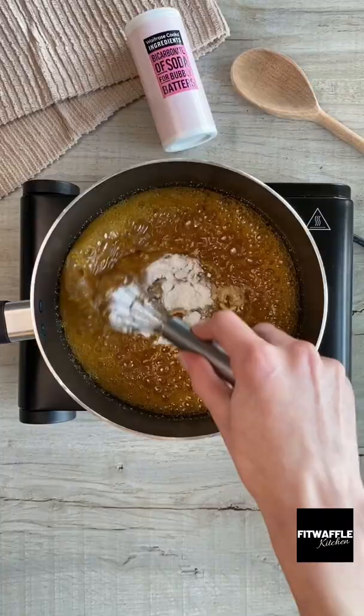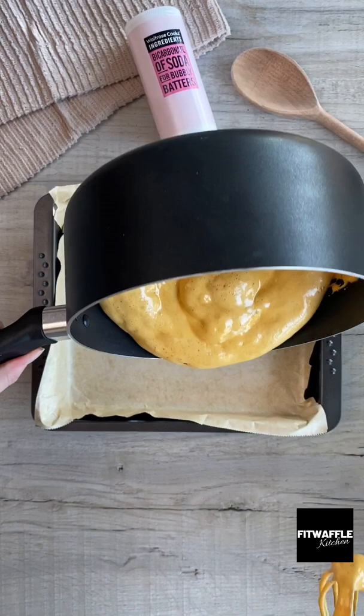Stir quickly — this is where the magic happens. Once combined, pour it into the tin and leave it to cool for at least one hour, or until it's hard.